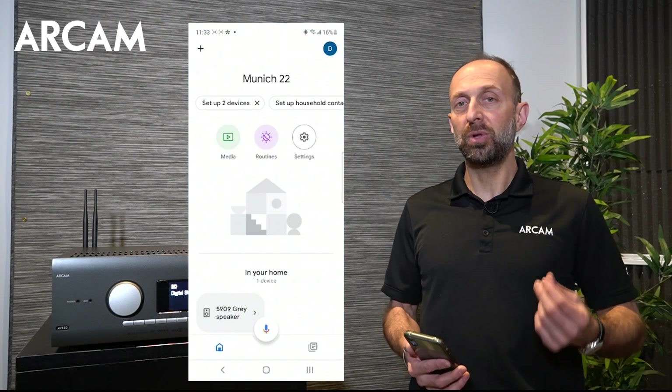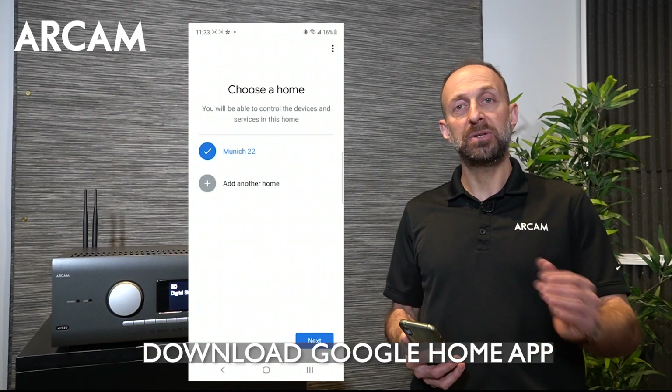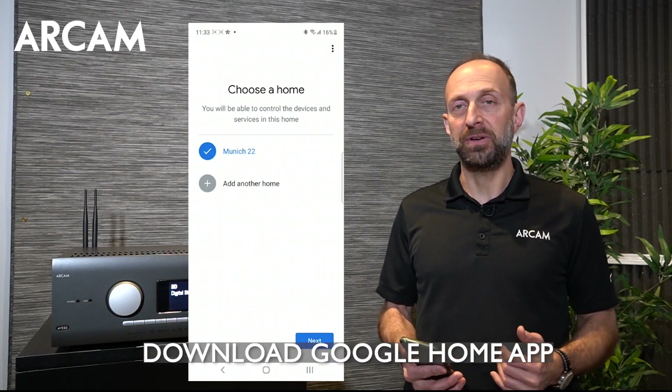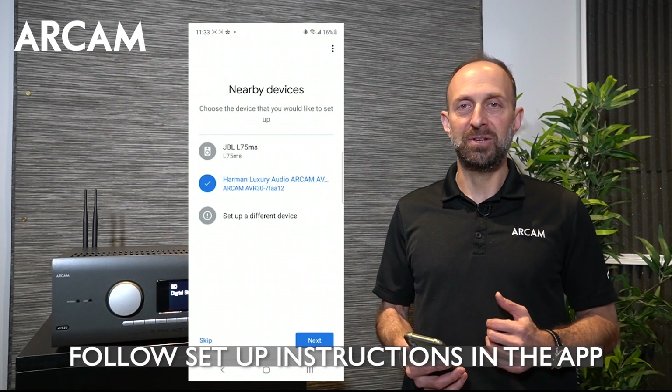The next way is through Android using the Google Home app. You'll need to download the Google Home app either into your iPhone or into your Android device, and follow the setup instructions for a new device. We have another video for that as well.